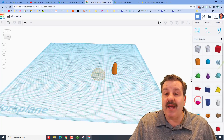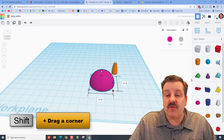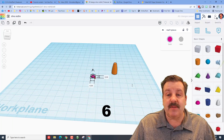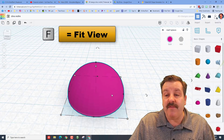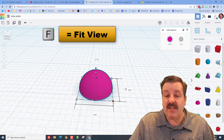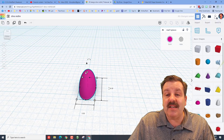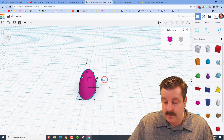I want you to bring out a half sphere. Hold Shift and grab a corner, stretch it to any size you want, but then in the box type 6 and press Enter. This is going to be the start of a toe. Press F for Fit View. I want you to take the front measurement and make it 3. I want you to take the height of that little toe and make it 2, and press Enter.